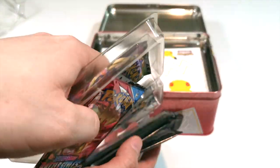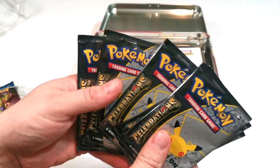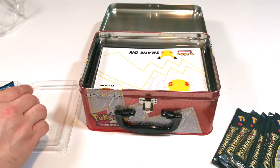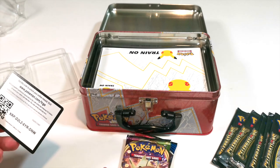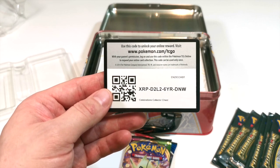The packs are right on top. We'll count them up to make sure we've got them all. We've got one, two, three, four, five, six packs of the 25th Anniversaries. We've got Battle Styles and Vivid Voltage, and we've also got a code card there for you guys to use online.